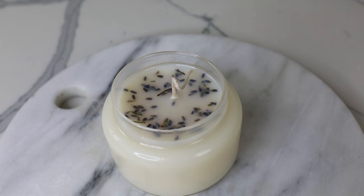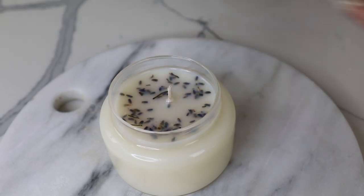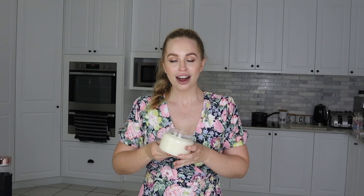Once your candle has cooled, you can take the skewer out and just use a pair of scissors to cut the excess wick off. Here is the finished candle — it looks so pretty! And this combination of essential oils actually smells really good. I just picked these because they all have anti-bug and mozzie repellent properties, but they all work really well together. I'm going to light this tonight and I will let you guys know on my Instagram how well this worked — fingers crossed it's going to keep those mozzies away.